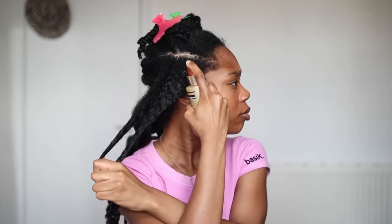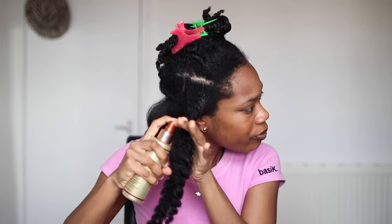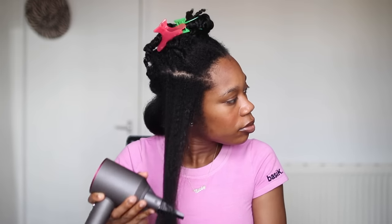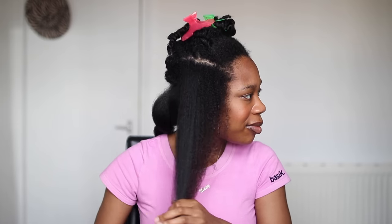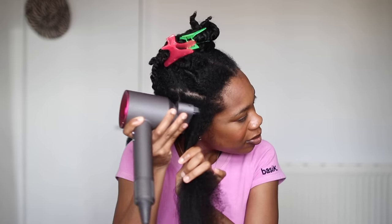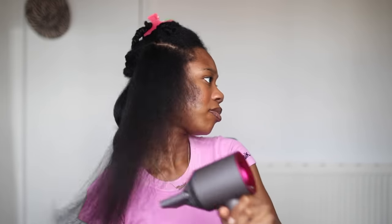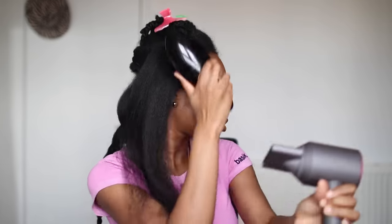So I repeat the whole process: first the Pantene thermal heat protectant, then the red can Extreme Anti-Snap, then the tension method, then the comb attachment, then back in with the tangle teaser to get that movement. I actually learned this method from when I used to relax my hair — I was doing hair modeling for a while and they would use the brush method and I'd get the smoothest results. I just started doing that with my natural hair.